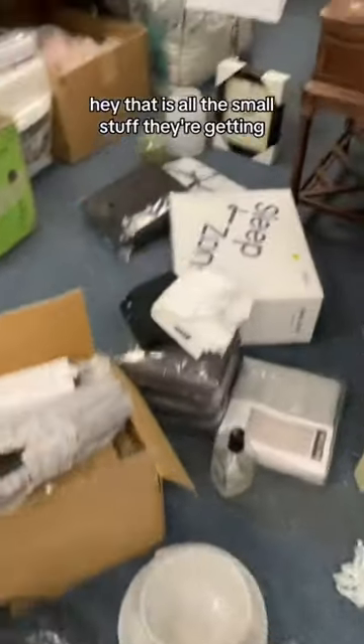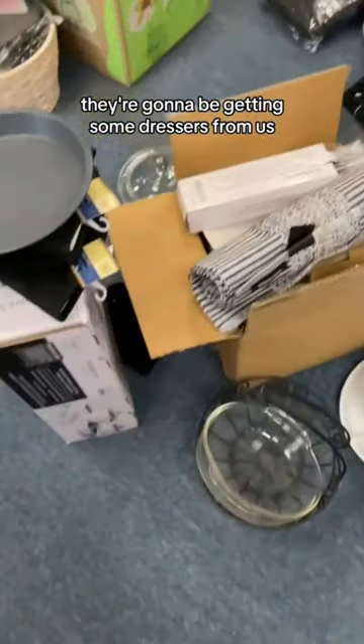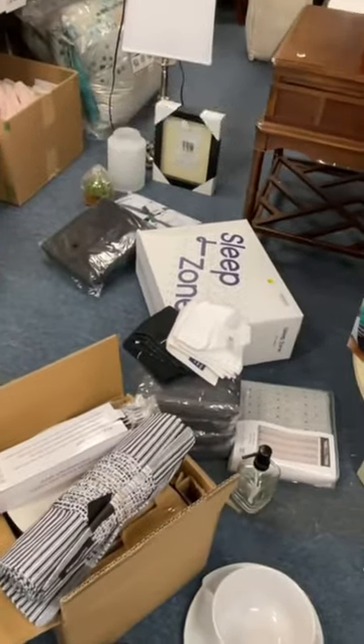That is all the small stuff they're getting. They're also going to be getting some dresser drawers and mattresses from us, so we'll show you the pickup outside.